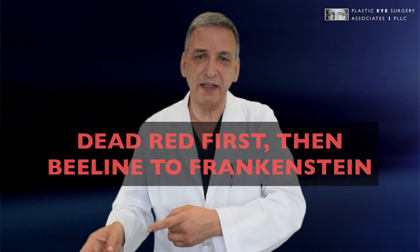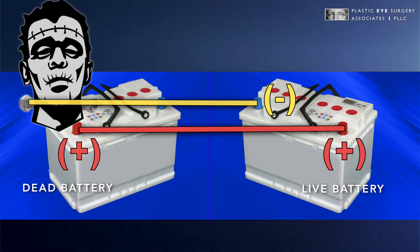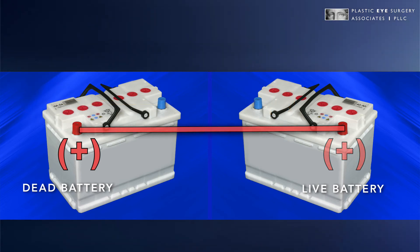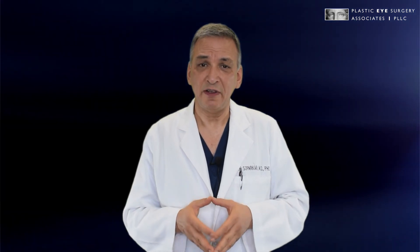You don't connect it back to the negative pole on the dead battery because neither your cables nor the batteries are really designed to take that kind of current flow. So you have to go through the engine block or the chassis of the dead car. Dead red first, then beeline to Frankenstein. When you disconnect the cables, go in the opposite direction: take it off first from the engine block, then the negative pole on the good battery, then the positive pole on the good battery, and finally the positive pole on the dead battery. If you remember that, you'll keep yourself safe and your car running well.